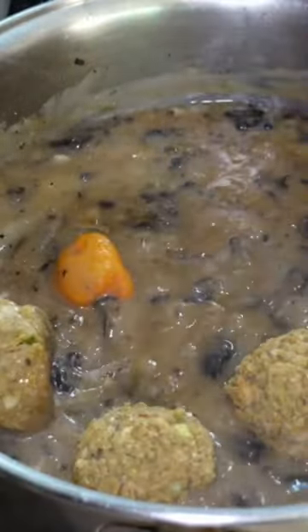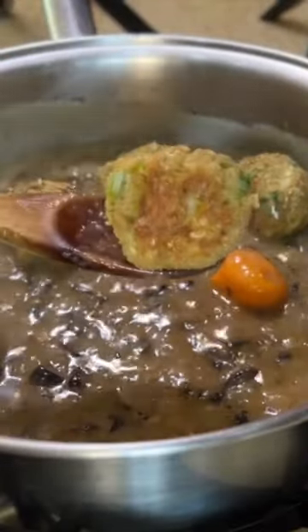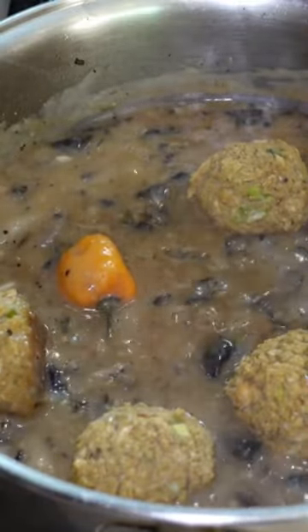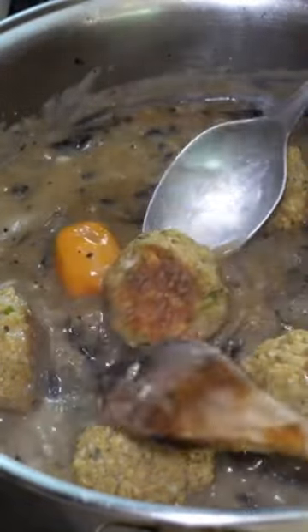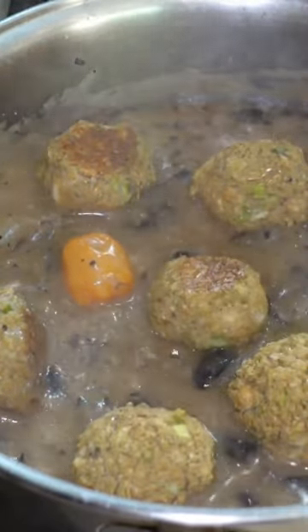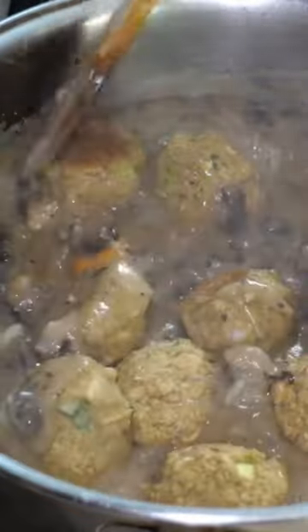I can see at the bottom here it's browned a little. Look at that — let me see if I can show you guys. You see that? Got a nice brown color. Mix everything.